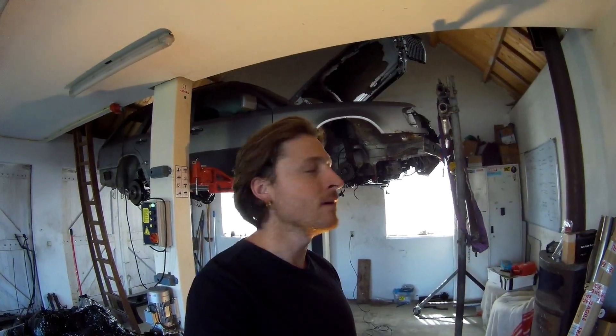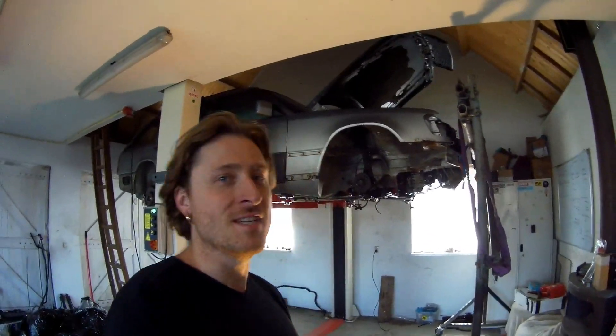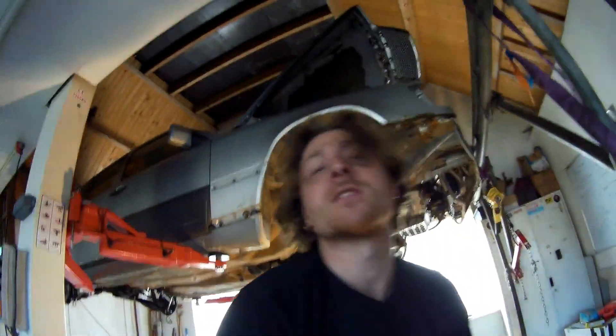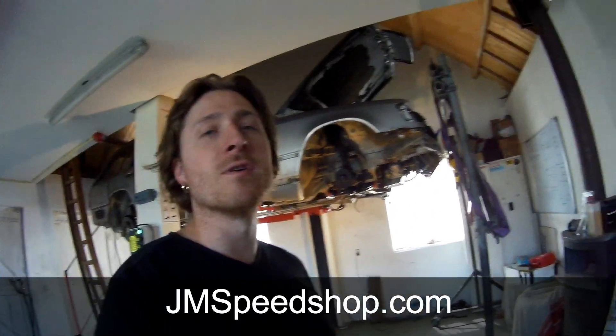Hello everybody, welcome to a new video of Jainspeechab. So another update on the V8 Turbo project in the W124TE. It's already more than a month ago since I placed a video - I think about a month ago I did a video about the F65 AMG. I got some questions about this car and I finally got the stuff back. If you're new to the project, have a look at my website jainspeechab.com. You can click on my logo, subscribe and look at the other videos in this playlist. If you have any questions, leave a comment below and I'll try to answer them.